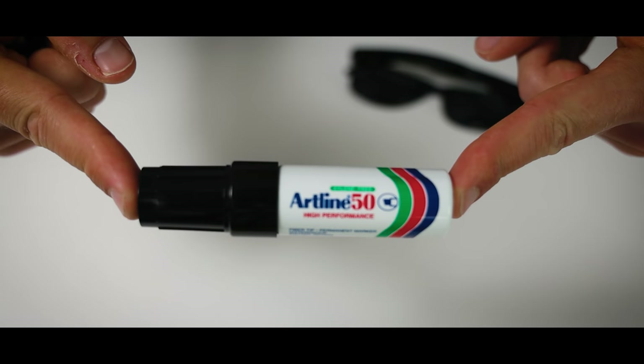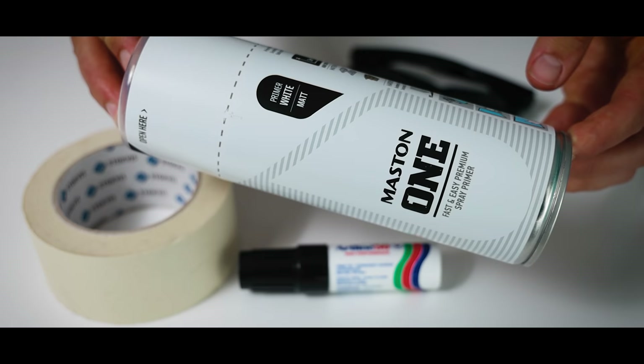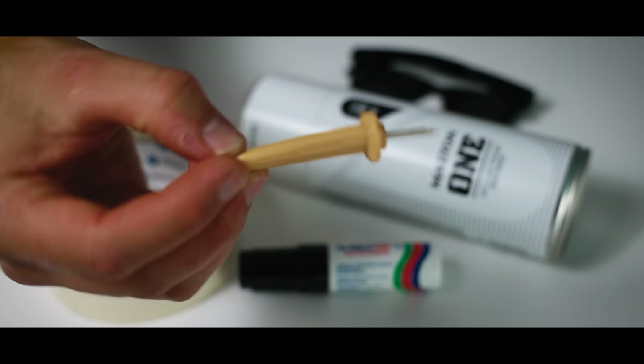Now, as I'm trying to vlog like Casey for a week, I of course need my Casey glasses and I only need a few things for that: glasses, black marker, tape, primer paint, popsicle stick, and something sharp like this cord holder.